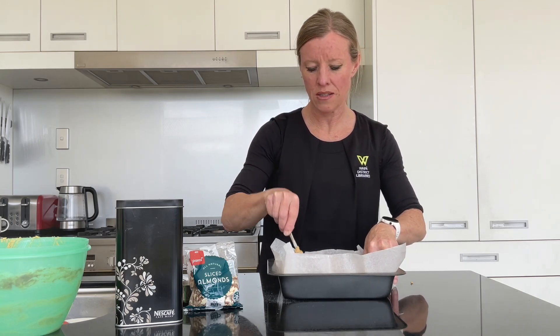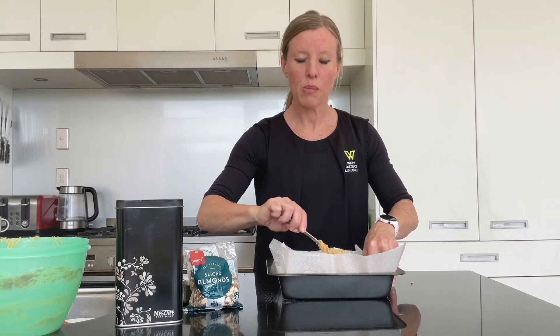I'm going to continue doing that and then pop it in the oven — I'll see you when it comes out.